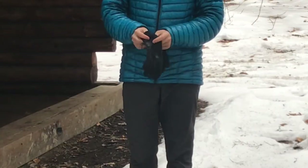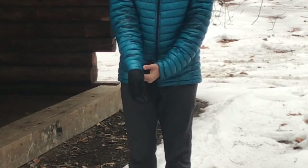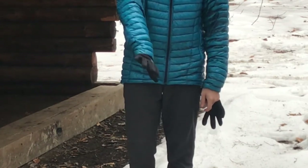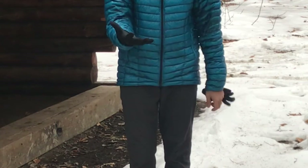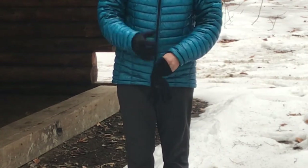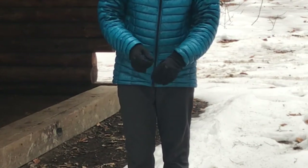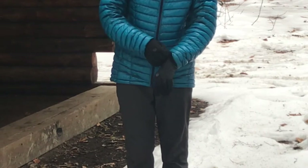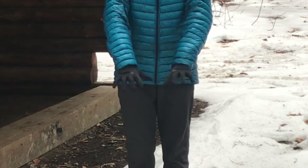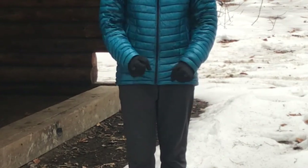With gloves, I don't have any issues getting those on either. The wrist cuff goes nicely around whether you have a liner glove on or a more robust thicker insulated snow glove, and I'm able to stay nice and warm and comfortable.